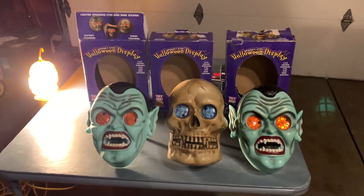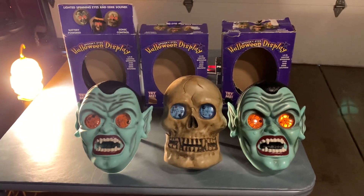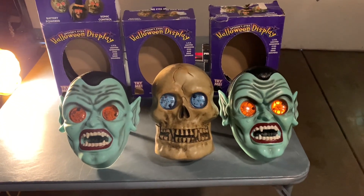Hi everyone, this is the Masked Haunter, and for all you Fitco fans, this is probably a sight to behold. So these are the Halloween Display Series, or what I call them, the Spinning Eyed Monsters.